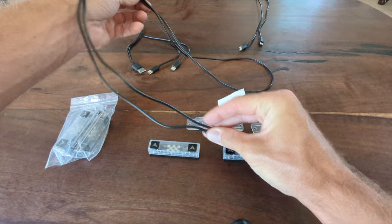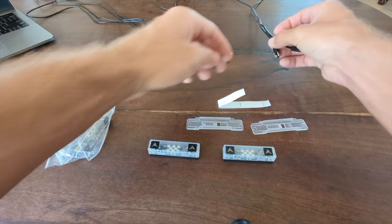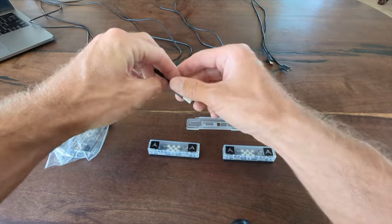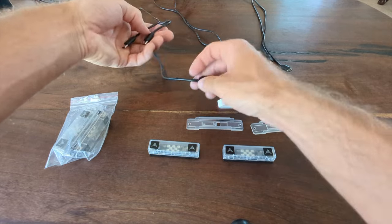For example, from this one to this one, that can be daisy-chained together. We have two of these cables, and we also have a USB cable that splits into two USB-C cables.